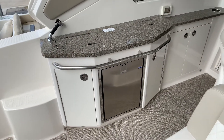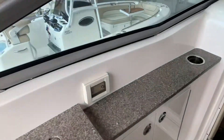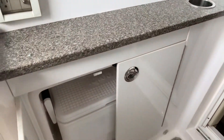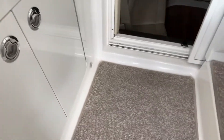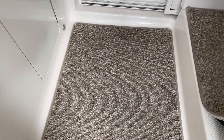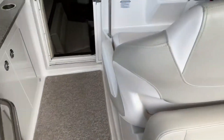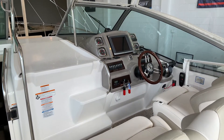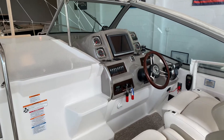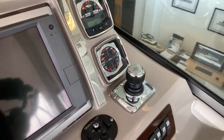Wet bar with sink, refrigerator, trash can, and also a cooler in there. Garmin electronics package and a Mercury Axiom Joystick, so you can drive the boat with two fingers.